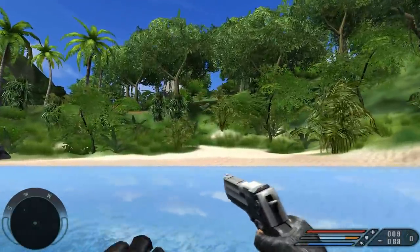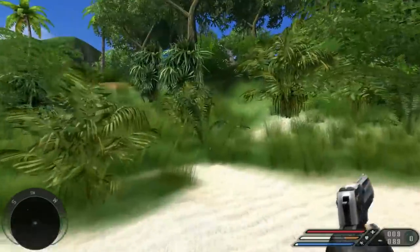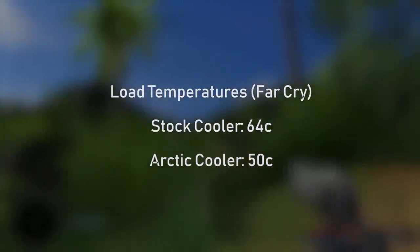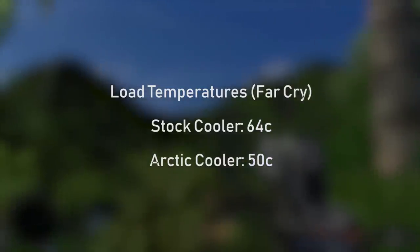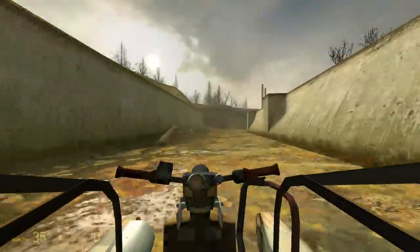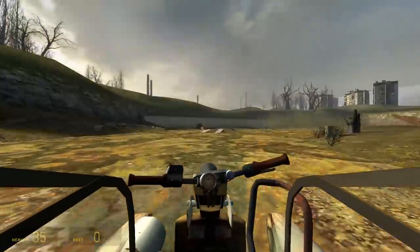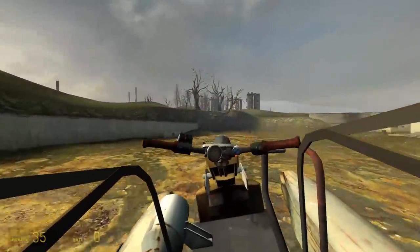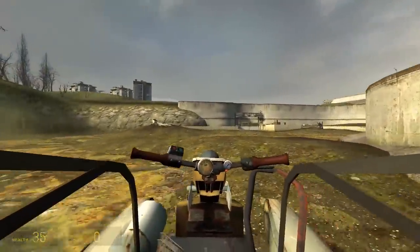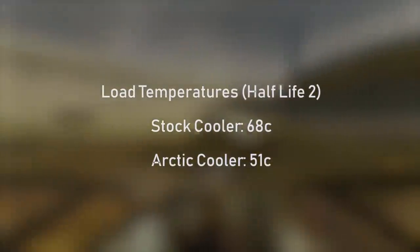My testing method here was simple: take three games, run them for a couple of hours each and see how high the temperatures went on both the stock cooler — the puny stock cooler that you saw beforehand — as well as the Arctic Pro cooler mounted on top with the cable ties. I have to say that during all three results we saw significantly improved temperatures. I had to hook the fan up to one of the motherboard connectors so the fan is definitely audible, but it doesn't sound half as bad as the stock cooler when it's racing at about 60 percent speed trying to cool itself down.